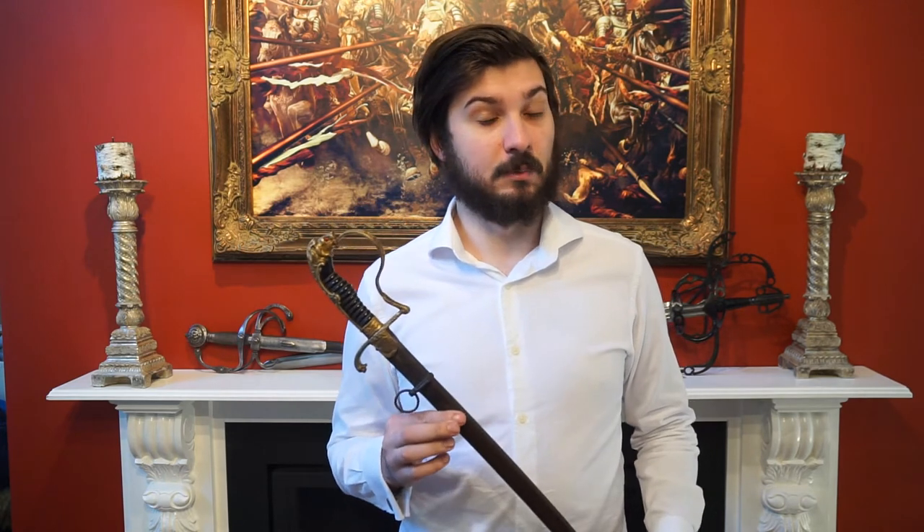This particular saber was a presentation saber given to someone for long service. It has a dedicated panel that we'll look at later, which gives us the exact details of that. However, I do not know who owned this particular sword — I can only work off of their initials. Let's take a look at it from both a martial perspective and from a design perspective.